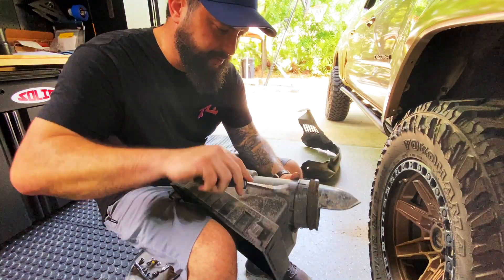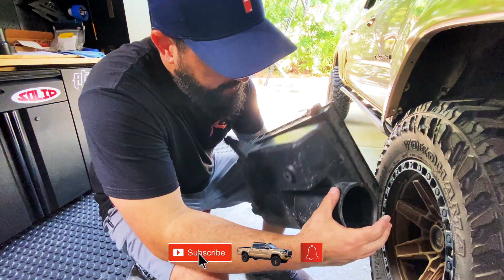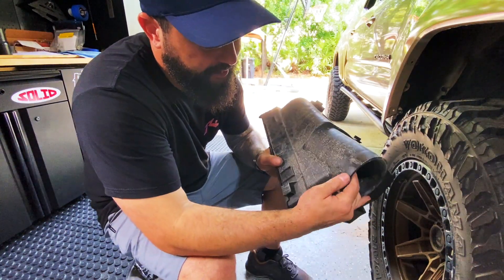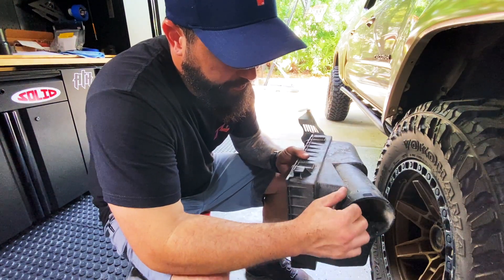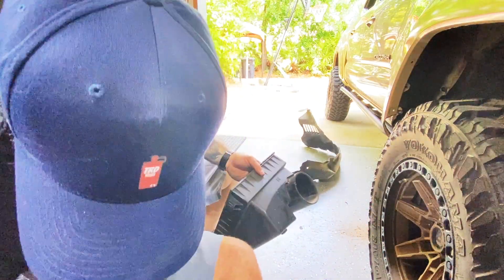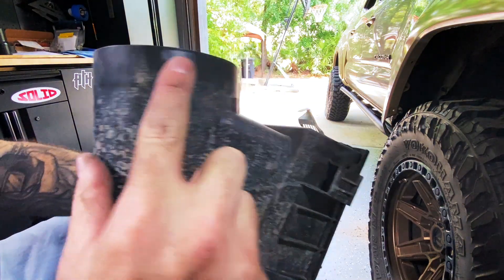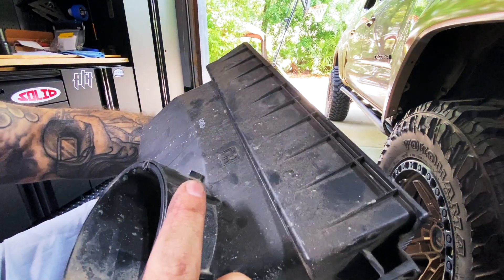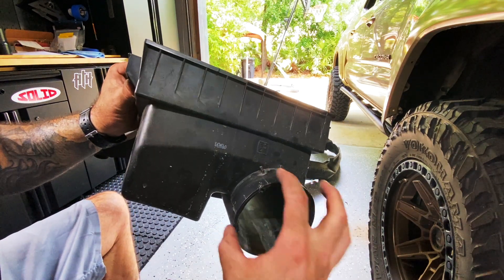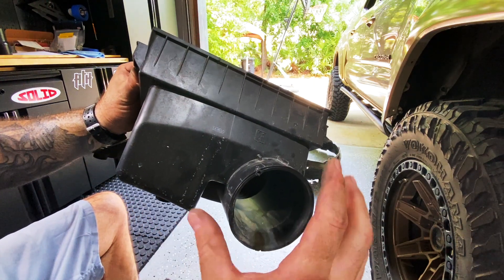I'm going to pop this piece off — there are just two little clips. Now you can see around here where it's supposed to be smooth, but you've got a little tab there, tabs here, and this right here — all of that has to get smoothed out so we get a nice seal in here. Those little ridges all need to get smoothed out. We want a nice clean seal through here to avoid water and dirt intrusion.